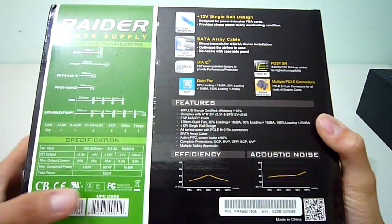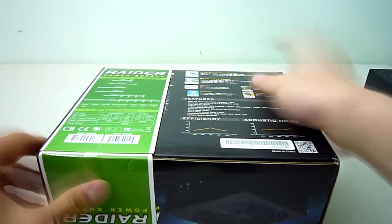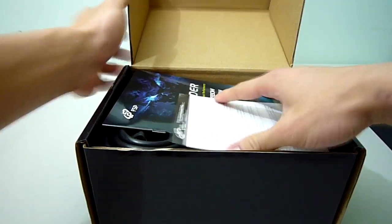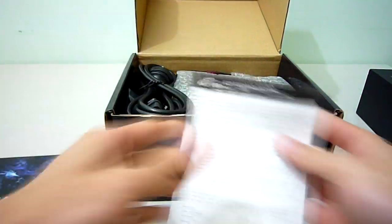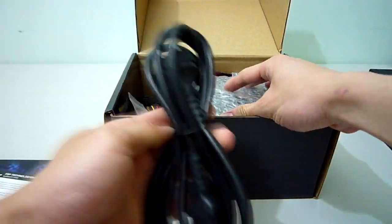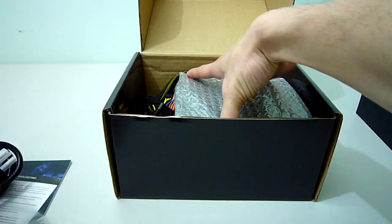Now let's see what you get in the box: a user's manual, warranty card, a nice thick power cable, screws for installation, and the actual power supply itself.